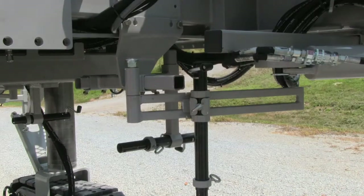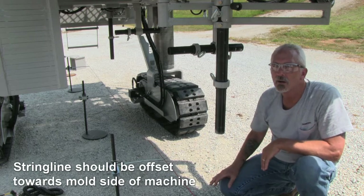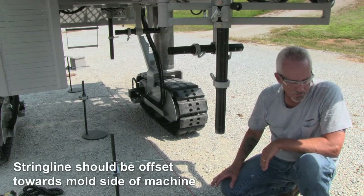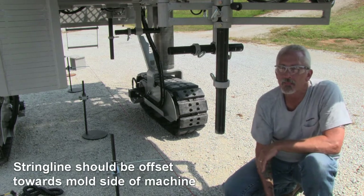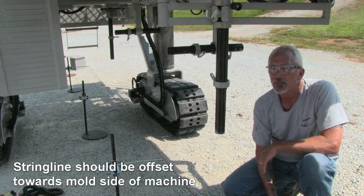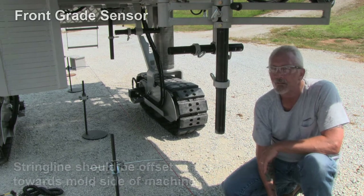At this time all brackets should be mounted on the machine. Check to be sure that all parts are in the proper location. The machine has now been set over a string line to represent job site conditions and the sensors will be installed onto the machine. Set the string line under the machine in a position that is off center towards the mold side of the machine, allowing enough clearance between the string and the inside of the machine's crawlers.